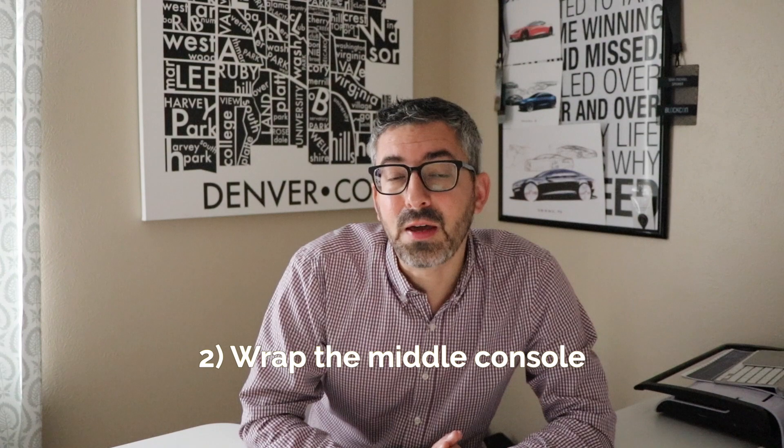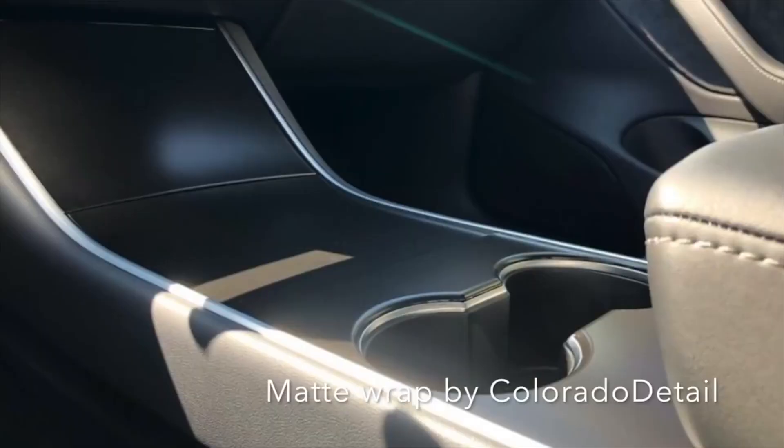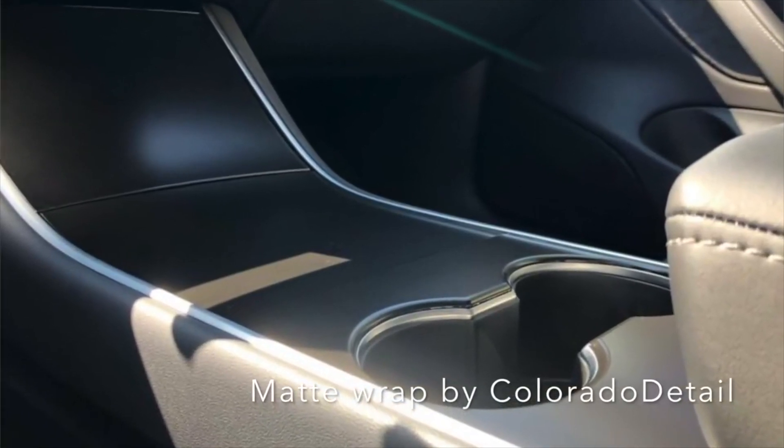My second piece of advice is to put some sort of protective wrap on the center console of the Model 3. As you're probably aware, it's high-gloss black — it shows dust, it shows scratches, and it couldn't have been a worse material choice on Tesla's part. To prevent scratches, a lot of people are putting clear wraps on it, but also vinyl wraps like matte or carbon fiber. There are aftermarket companies that can help with that, and it will keep the console looking really good for a long time.